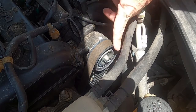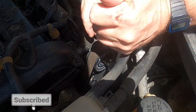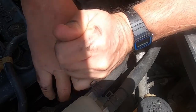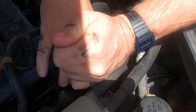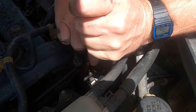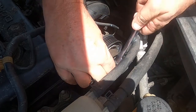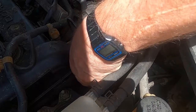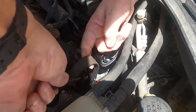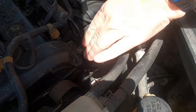All right guys, first thing we need to do is put a wrench on here, pull that up to release the belt. All the way back now — keep that in place, I have a bungee cord here to hold that up. You can see that does have a little bit of play in it — can you hear it?